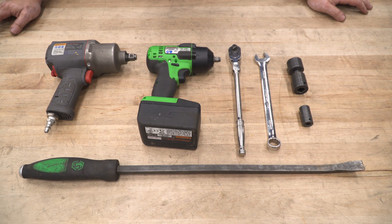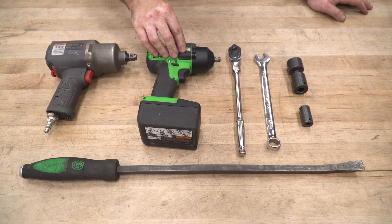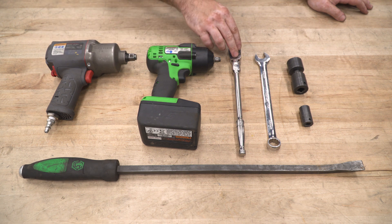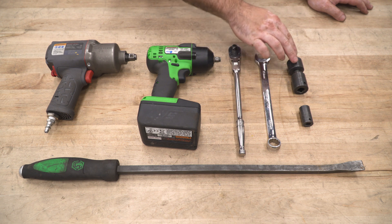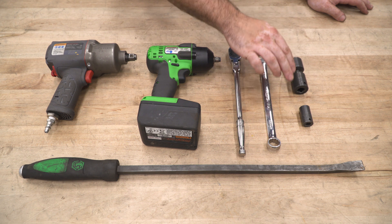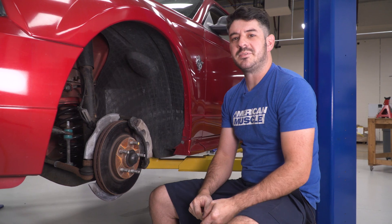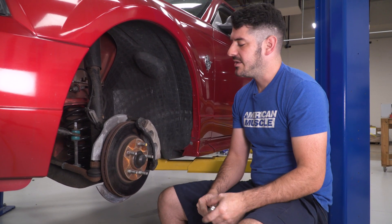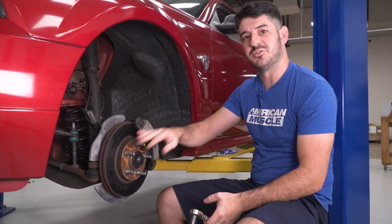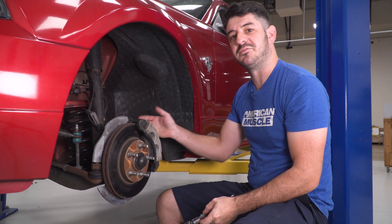The tools used for this install are a half-inch impact gun, a 3/8 impact gun, a 3/8 ratchet, an 18-millimeter wrench, a 24-millimeter socket, a 15-millimeter socket, and a pry bar. The first step of this install is to get the front end of your vehicle up off the ground and pull the front wheels. This will give you access to remove your caliper and your rotor, then you can start disassembling the rest of the front suspension to get your front spring out.